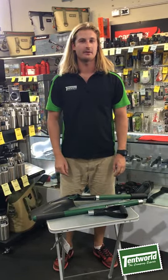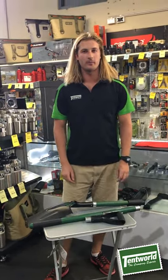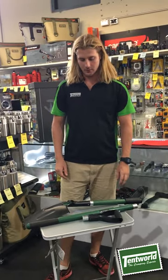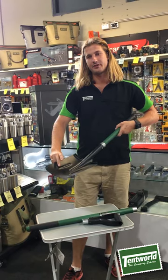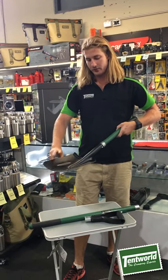Hi, my name is Braden and I'm from Tentwold at Tweed, and today I'll be going through the 4x4 Equip Combo Shovel. Initially this shovel does come with a heat treated steel blade on it, so it is quite durable.